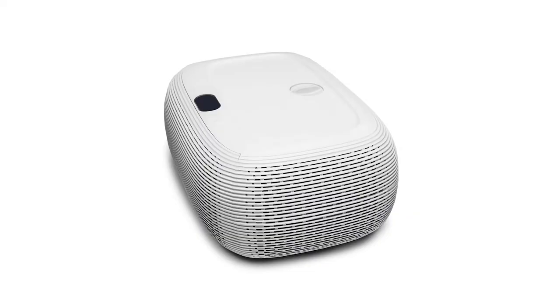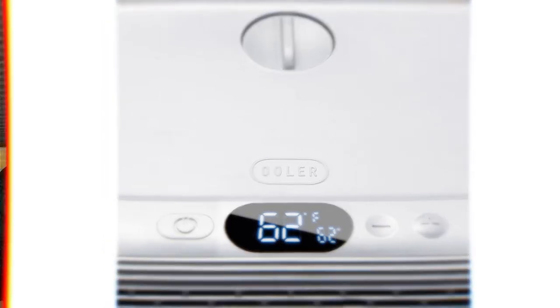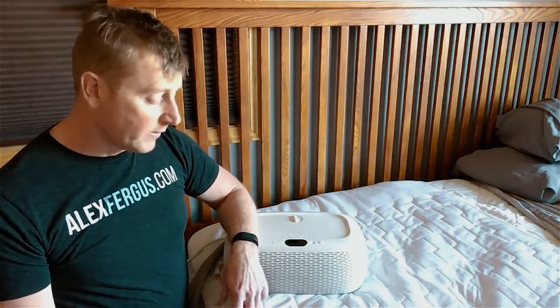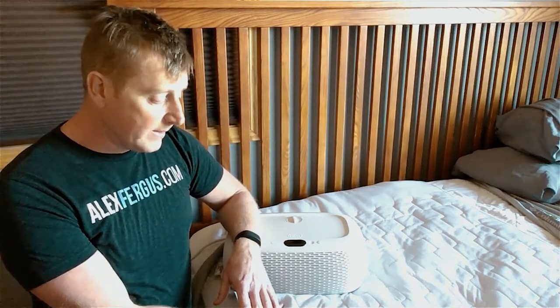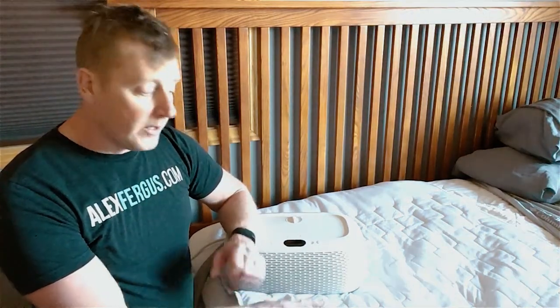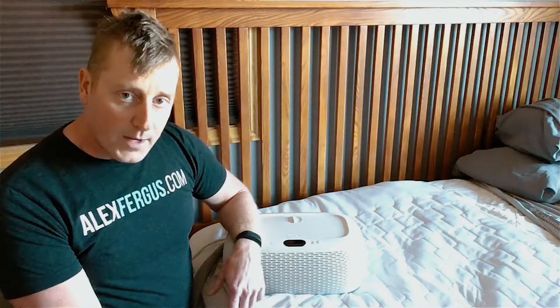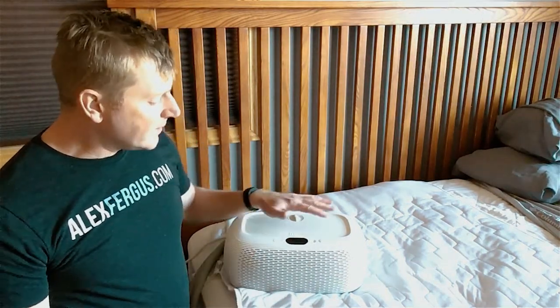One thing I was really impressed by is not only can you set this to cool in order to help put you into a nice deeper sleep, but it also has a unique feature where you can program it to warm up as well. Most people assume this is just meant for cold water, but it does warming too. Within the app, you can program it to warm up when you crawl into bed, then after you fall asleep an hour or so later it will start to cool down into that deep restful sleep temperature. You can also program it to warm up again closer to when you want to wake up.